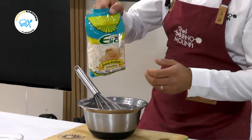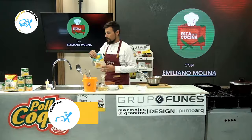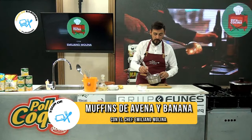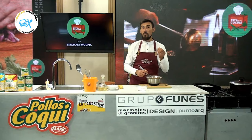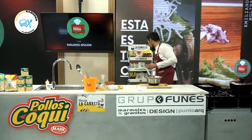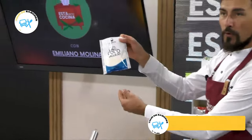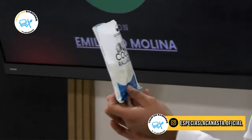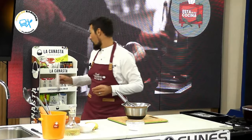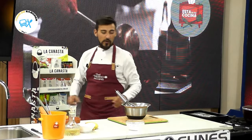Esta es tu cocina. Vamos a agregar avena. Y ahora me voy a venir para darle ese toque también que va a quedar muy rico en estos muffins. Voy a utilizar coco, otro producto de la canasta. Muchas gracias a la gente de la canasta por auspiciar el programa. Vamos con ese toquecito de coco.